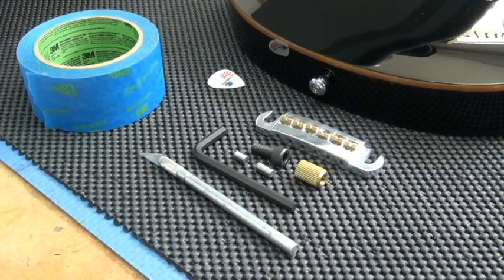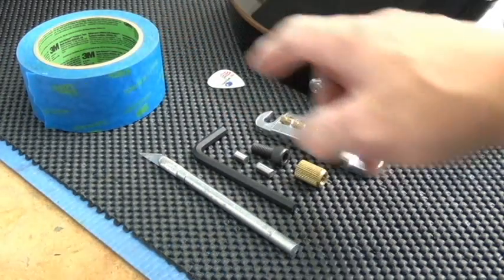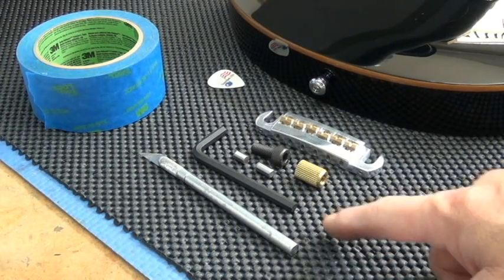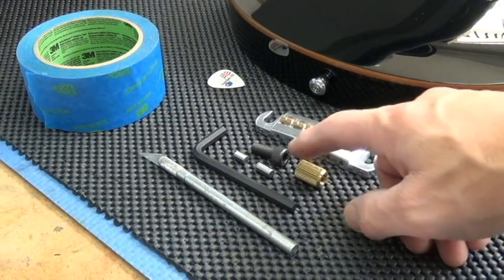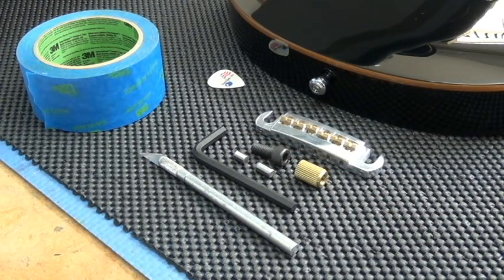Hey, I'm John Mann, and I'm going to show you how to pull the stud wells from a guitar. These are the things you'll need to do this: a roll of painters tape, an X-Acto knife, the wrench, the bolt, and the two dowel pins that I provided with your kit.